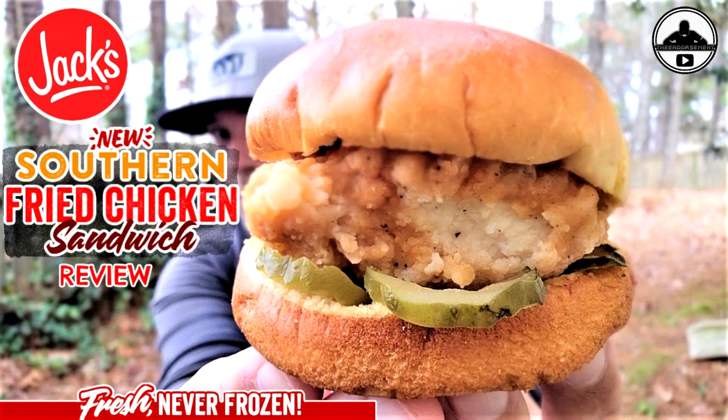Bonus footage: do you agree with me that Popeyes and Chick-fil-A — or Chick-fil-A and Popeyes, whichever order you put them — are still one and two in the chain? If I go back to memory, Shake Shack was very close to those two, even though that's not technically fast food. Let me know in the comments below who is still top chicken in the chicken sandwich game in fast food.